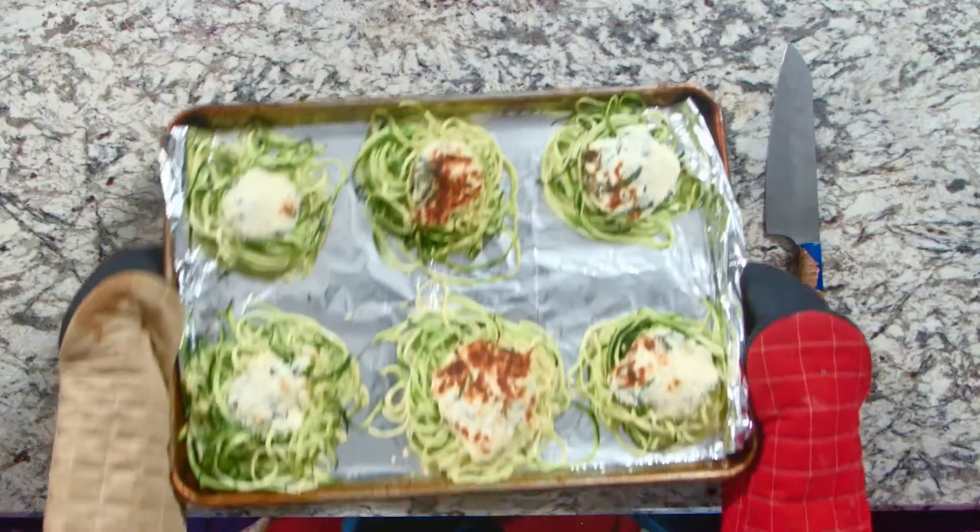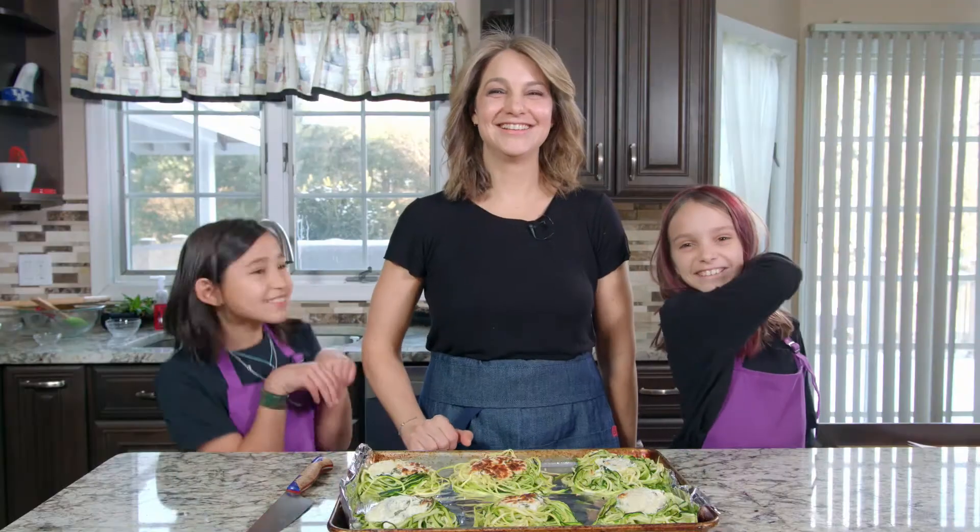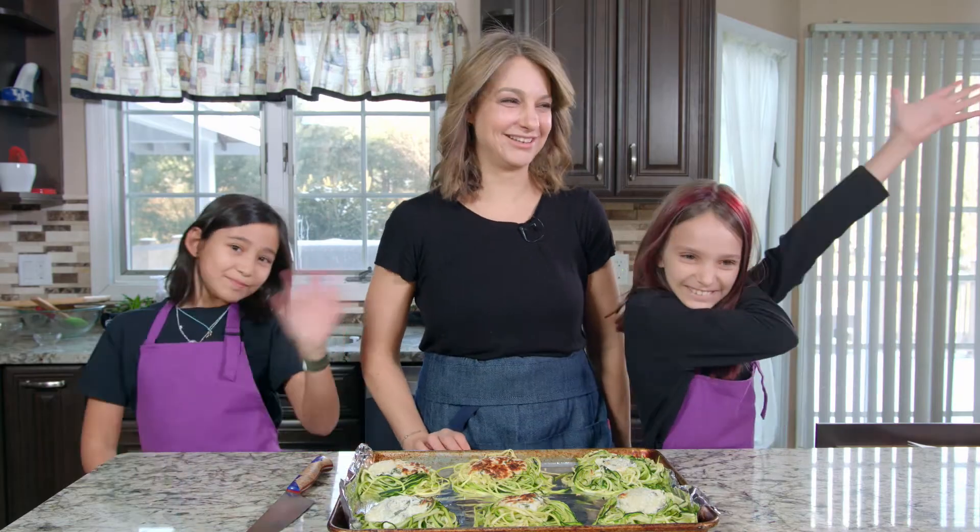Here we are — zucchini nests with cheese. Delicious. It looks so good. Thanks for watching. See you next time. Bye.